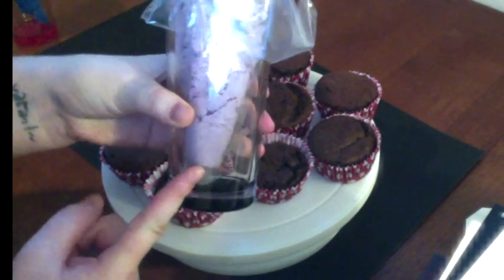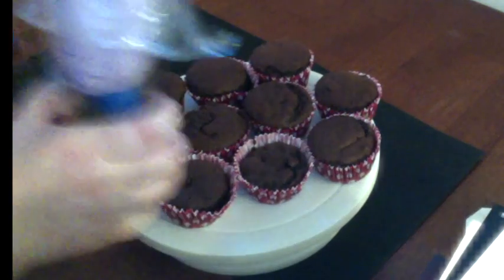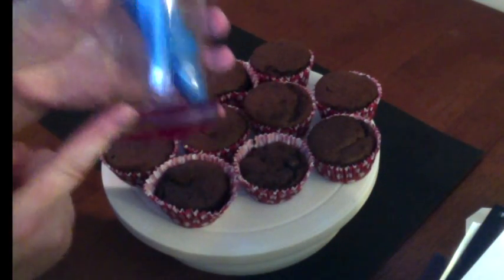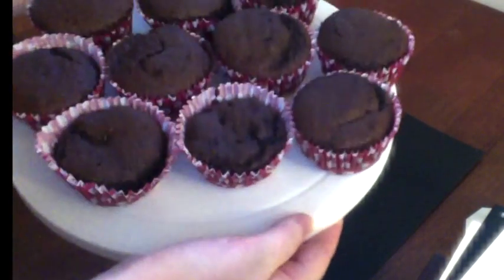What we will be needing today is our buttercream icing. I've piped this in a bag and I've piped it in another bag with a bumpy icing tip, icing from the packet, and of course my vegan cupcakes that I also made out of a packet.